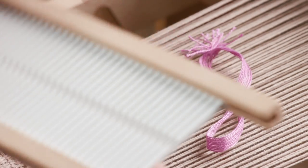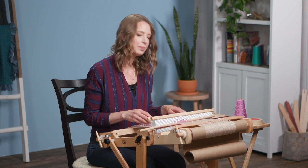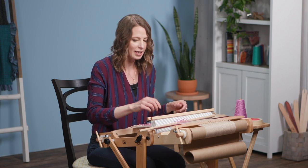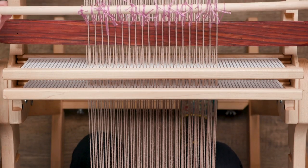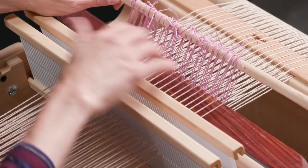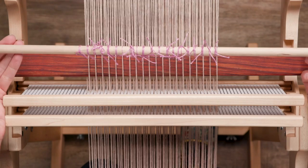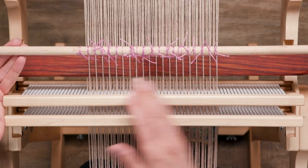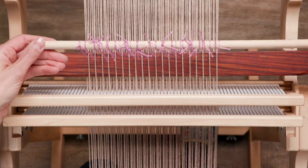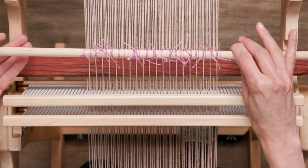I'm going to remove the remainder of my string heddles off that heddle and get them laid out. Continue bringing your string heddles to the threads on pick-up stick B, attaching them and getting them connected to your heddle rod. Once you have all of your string heddles attached to the heddle rod, just do one final check — I'm pulling up and I can see every thread that was on pick-up stick B is pulling up where I want it to be. Also make sure the rod itself is centered — not something uneven — so the center of the heddle rod is hitting roughly at the center of your loom.